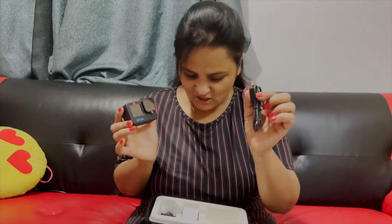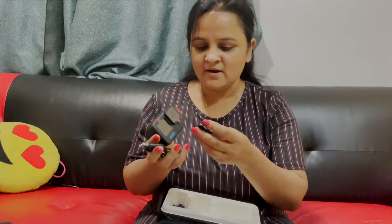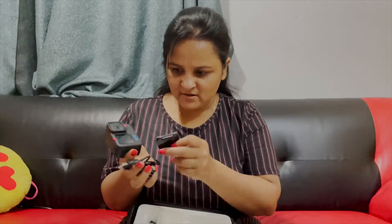Today I got this GoPro 11. It is a very cute camera. I will charge it first. Now I have everything here. This is the charging cable. And this is the battery.